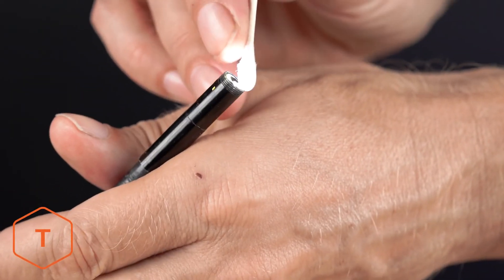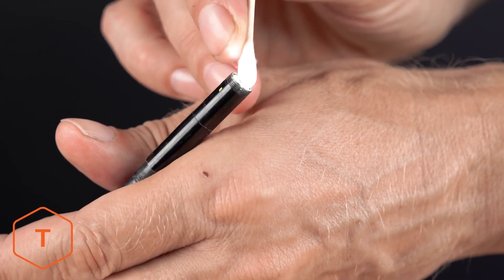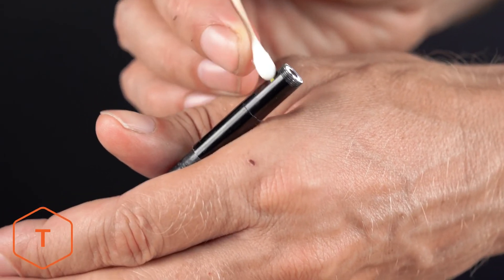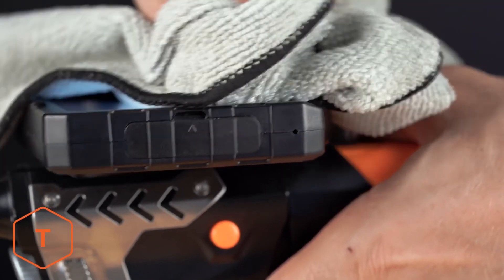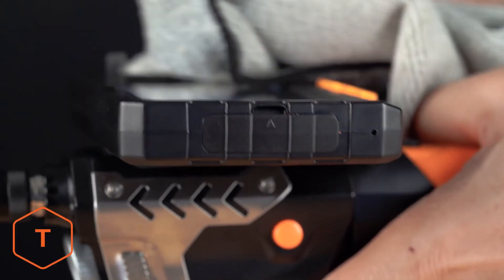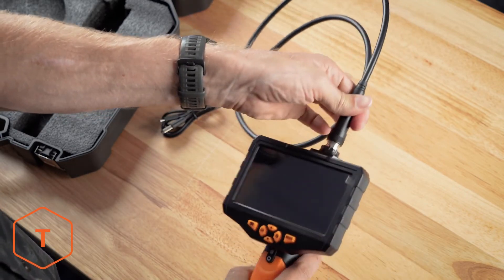To get the best image quality from your inspection camera, clean the camera lens before and after each use with a soft microfiber cloth and a cotton swab. For stubborn stains, you can use warm water or rubbing alcohol, but don't use stronger solvents. The screen and monitor can also be wiped down to clean away dust and fingerprints with a microfiber cloth and a few drops of warm water or rubbing alcohol. Store the device in its plastic case when you aren't using it.